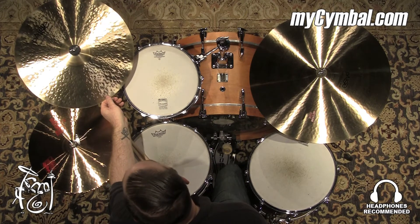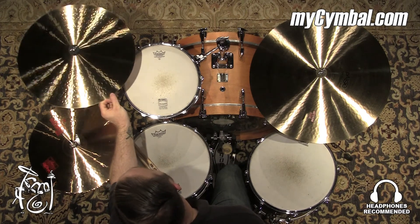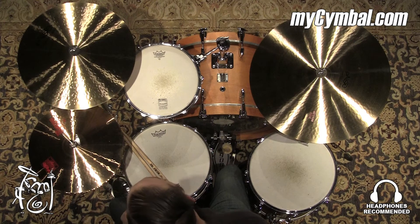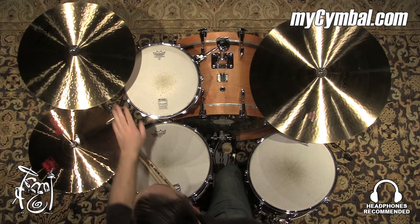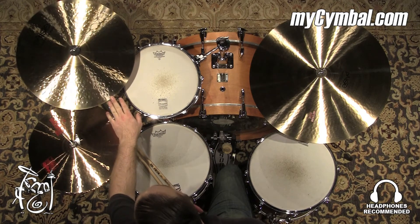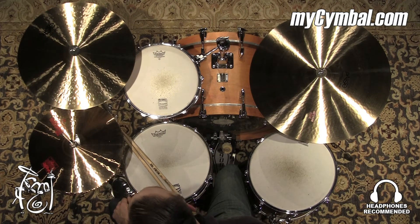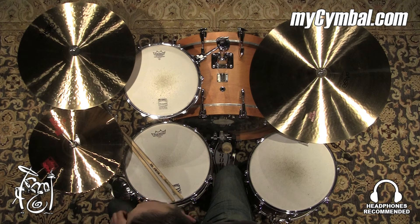We have here a Paiste Formula 602 Modern Essentials 18-inch crash, a beautiful crash cymbal. These cymbals were designed with Vinnie Caliuto and Paiste, and I've watched a video recently on these. These are just beautiful musical cymbals, great crash. You can get this exact cymbal only at MyCymbal.com.